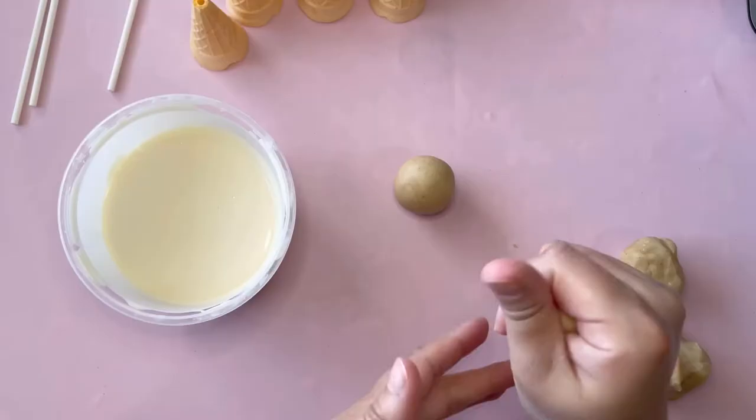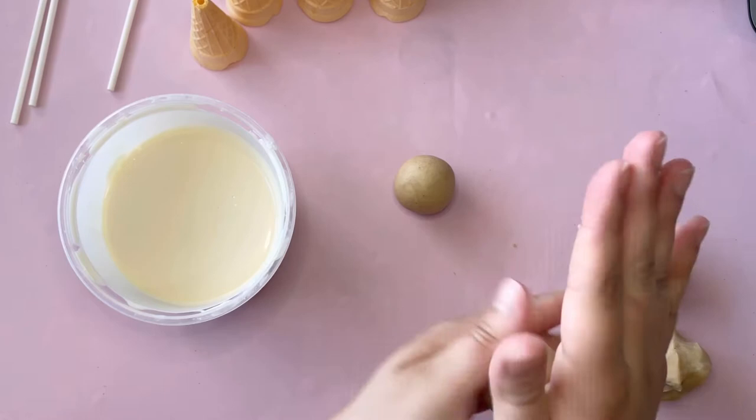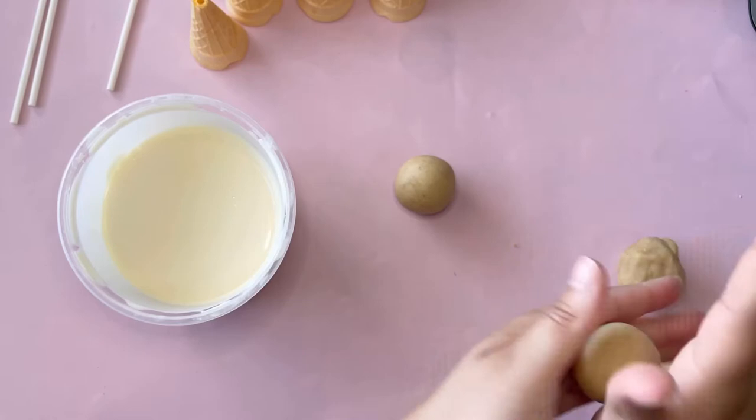I like weighing my cake pops so they're all the same size — I usually do one ounce. Squeezing your cake pop and playing with it like play-doh before you start rolling helps you avoid getting cracks.